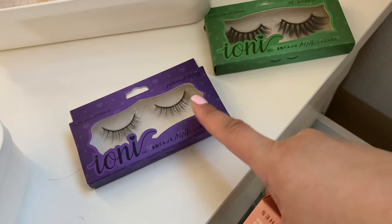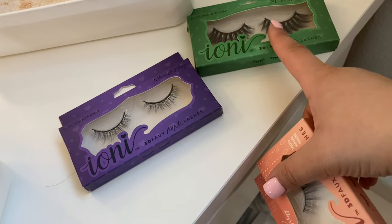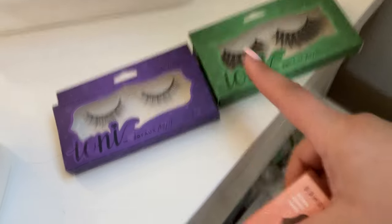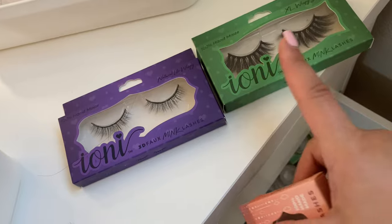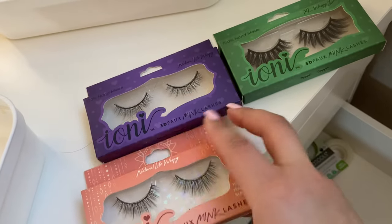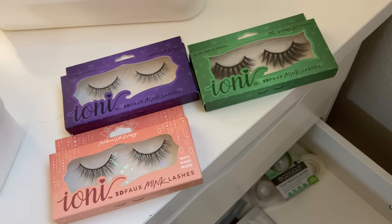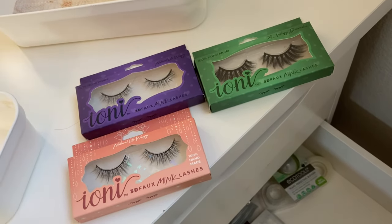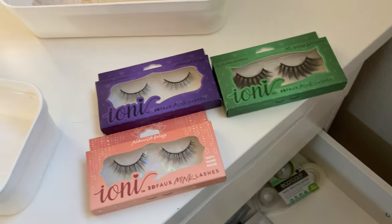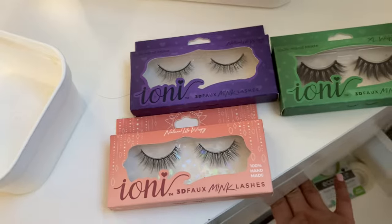My cousin was really thoughtful and knew that I liked these, and she's been watching my videos, so she picked up these ones for me, which I haven't seen at my local Dollar Tree. I'm really excited to try them out. And she also picked up an extra pair. These are literally the only eyelashes I can put on — I tried Kiss eyelashes, the Ardell, the Magnetic — nothing worked on me except these Dollar Tree lashes. So now let me go back and put them in there.